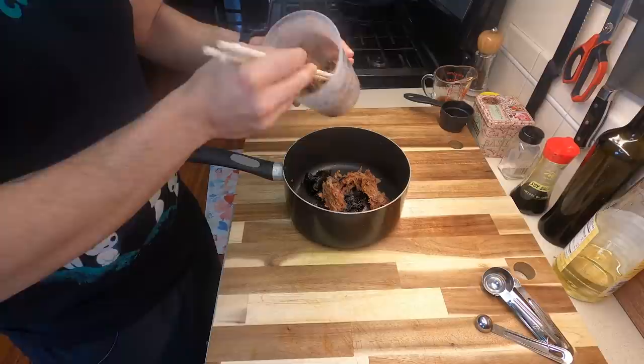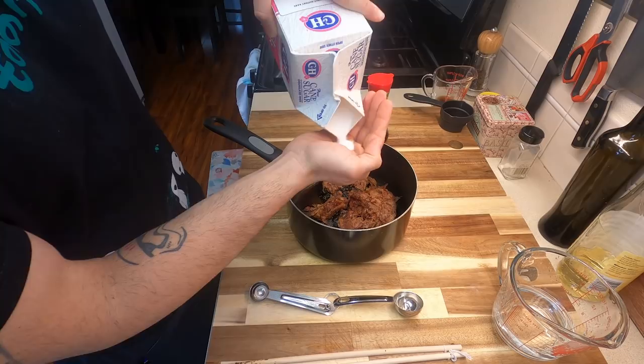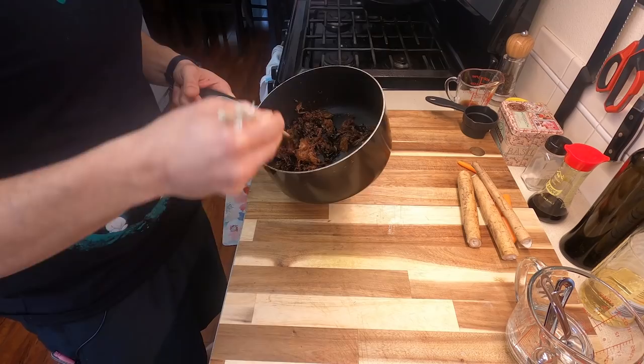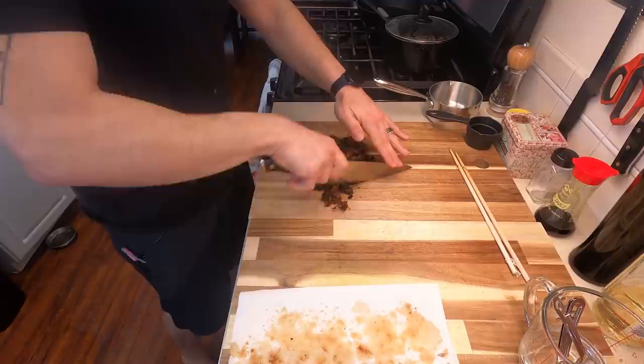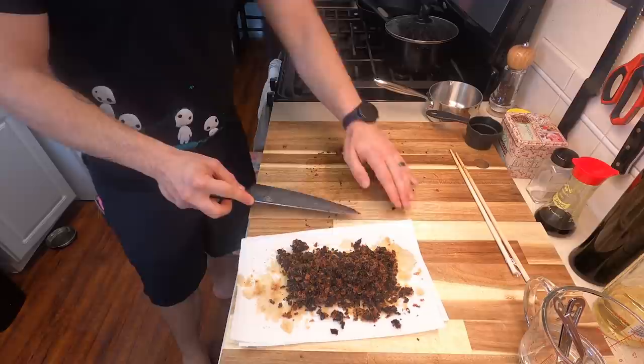Tsukudani. You're going to need the leftover nori from earlier and an equal part of the bonito flakes we also saved. To this, add three tablespoons of soy sauce, two tablespoons of water, one tablespoon of mirin, and one tablespoon of sugar. Take the entire concoction to the stove and bring to a light simmer — we're really just trying to cook out a lot of the liquid so we can chop this stuff up. Give it a taste; it's actually really good. To help dry this out, since I don't have a dehydrator, put this on a paper towel and let it cool before chopping up by hand. Make sure it's fairly well chopped so it can fit in between the layers of rice.